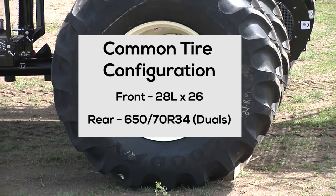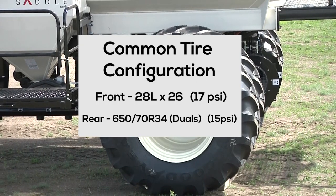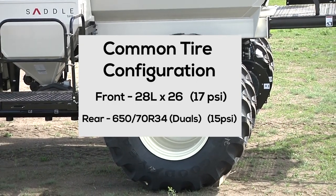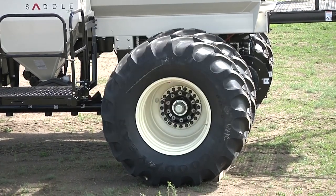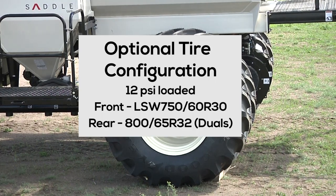With that tire offering, we're at a 17 PSI rating on the front tire and a 15 PSI rating on the back, and of course that's fully loaded. But if compaction is a concern, you can get that down to as low as 12 PSI on the front and back if you take the 750-60 R30 on the front and the 865 R32 duals on the back.